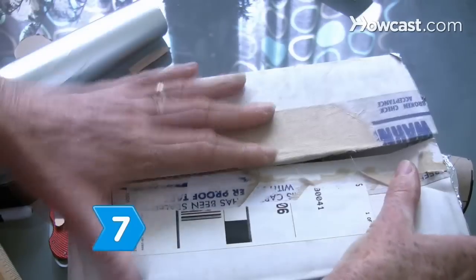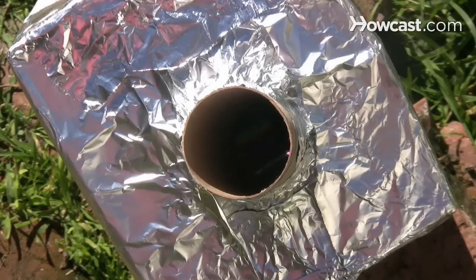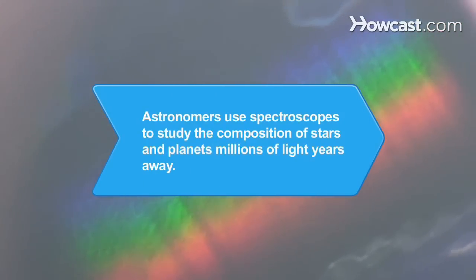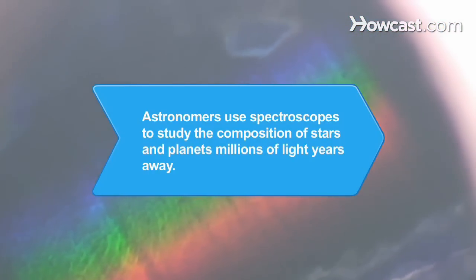Step 7: Seal the box completely using aluminum tape or foil and glue. Peer through the toilet paper tube, point the razor blades at a light source, and gaze at the color spectrum of the world around you. Did you know astronomers use powerful spectroscopes and computers to study the composition of stars and planets millions of light years away from Earth?